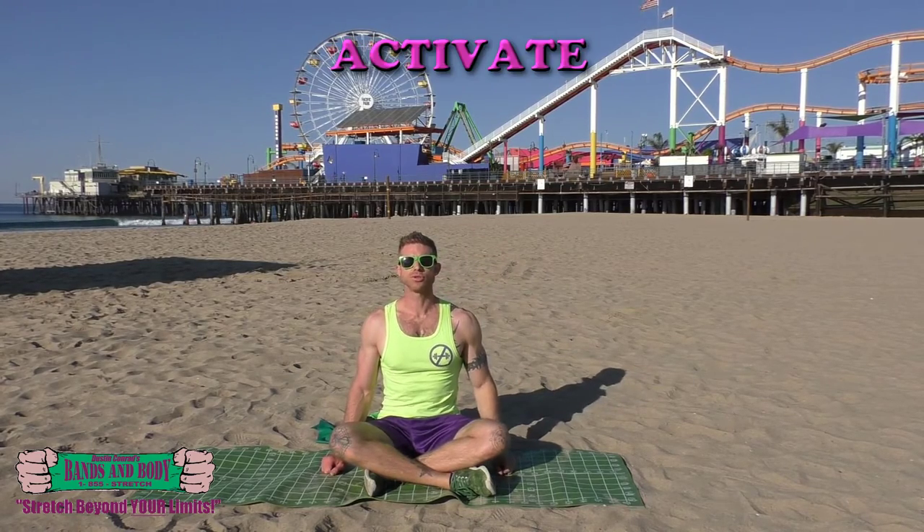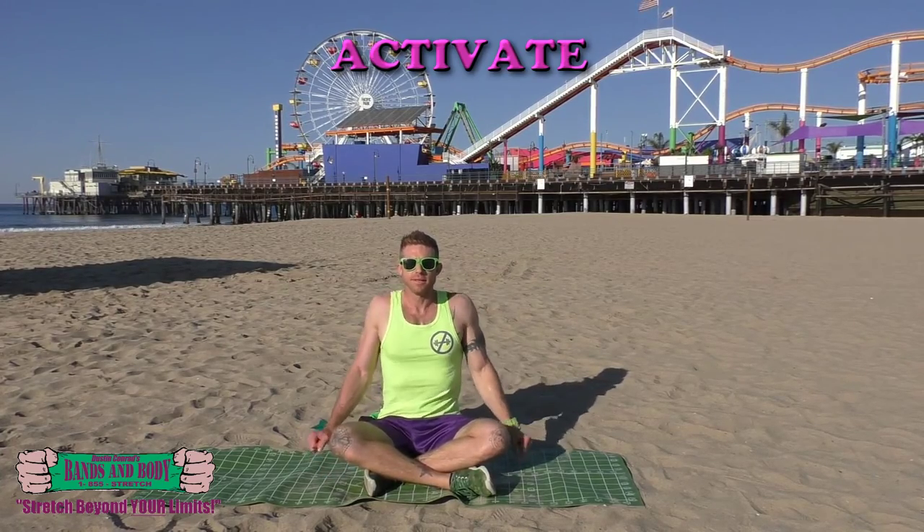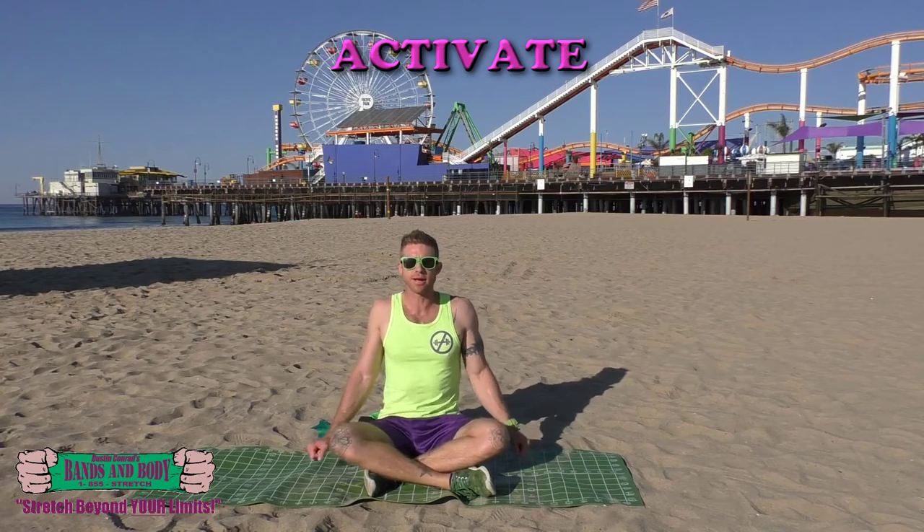Activate. We're going to do shoulder shrugs nice and fast. Here we go — pulling up and down, firing up those muscle fibers. Keep breathing. Nice and high, little range of motion, just straight up and down.